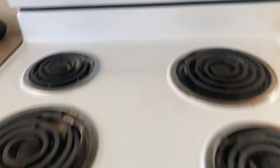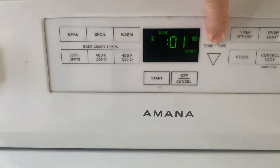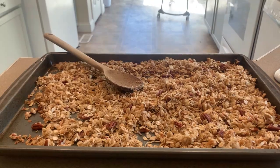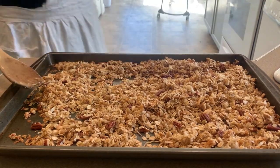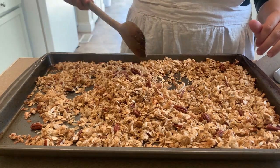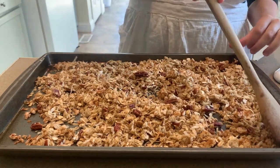Once you have that all mixed, you are going to bake it in the oven for 15 to 20 minutes. If you like a chewier granola, less time. Crunchier granola, more time. For chewy granola, you are going to take it off the pan right away, and for crunchier, you can let it sit on the parchment paper a little longer.